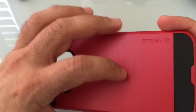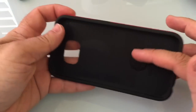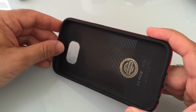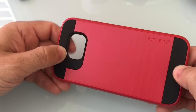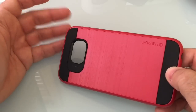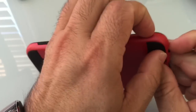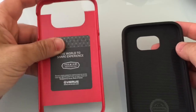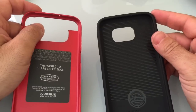What you'll find here is a two-part case. First, a TPU material case that is going to protect your phone from impact. Then on the back, you have a hard shell material that will protect the back of your phone with all the appropriate cutouts. If I pop it out just like this, so you can see the two components, you'll see how it looks — your hard shell case and then your TPU material.